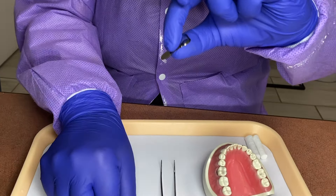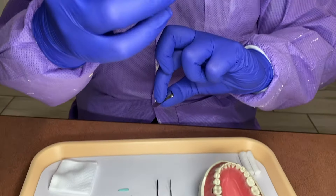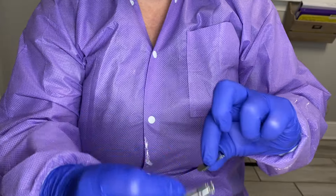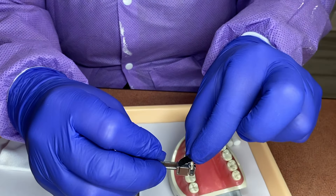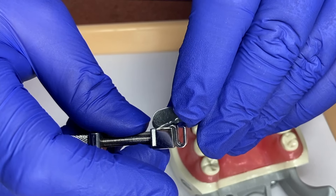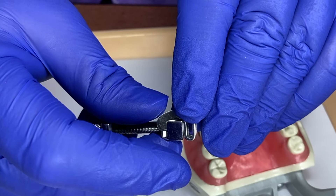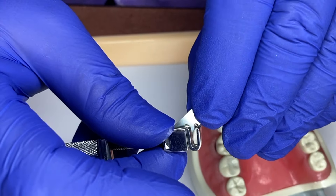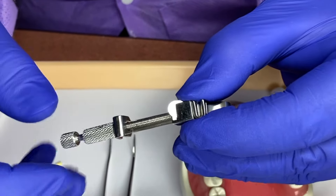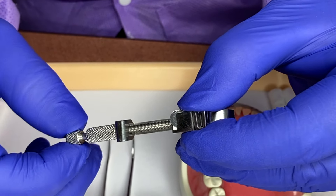So we're going to hold the matrix band up. We're going to do it smile-side up. We're going to fold it in gently — we don't want to make a crease in it. So this side is smaller than this side: two different sides, larger and smaller. The smaller side is going to come towards us.